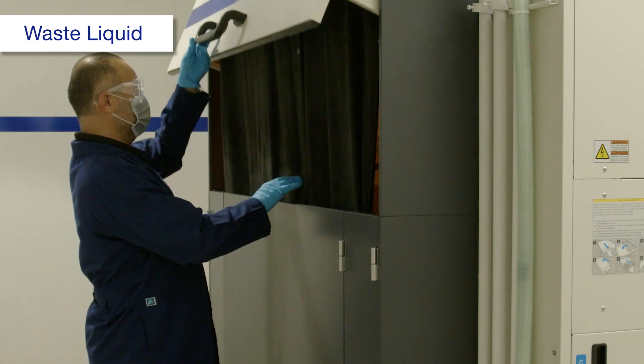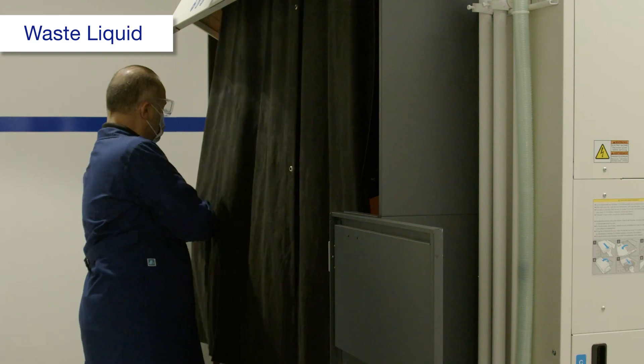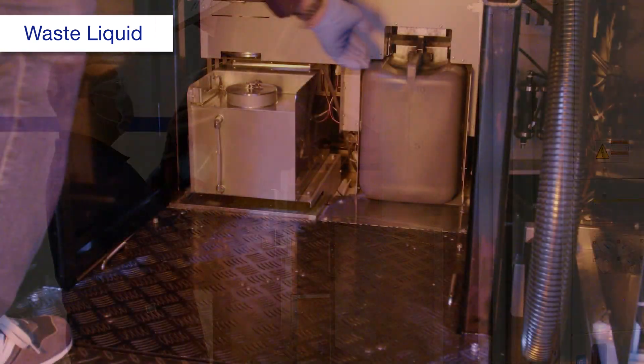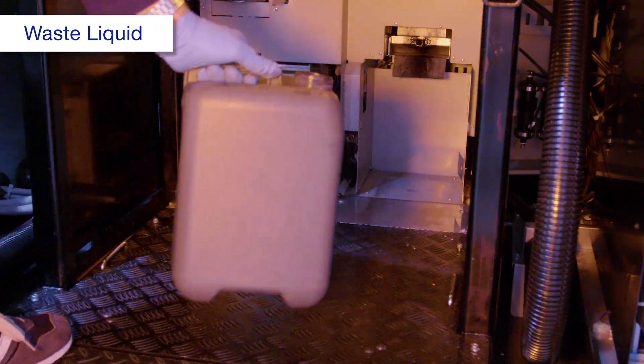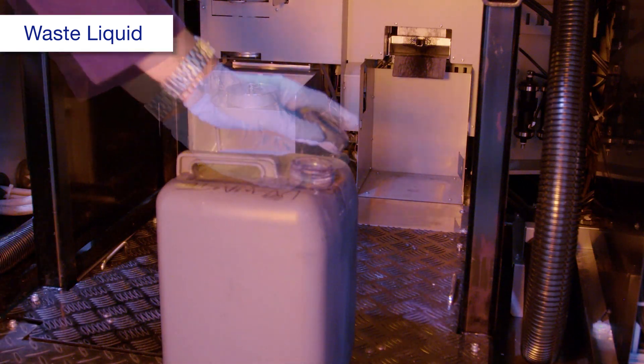Open these covers. Remove the maintenance tank, then attach the inside plug and screw on the lid.